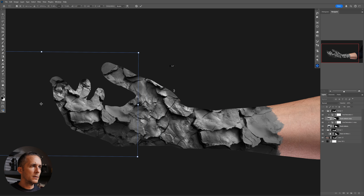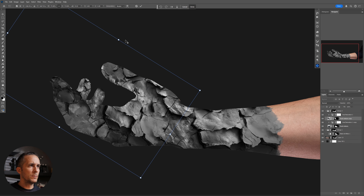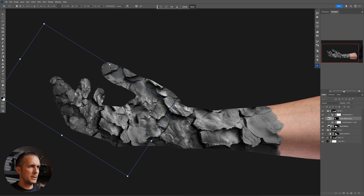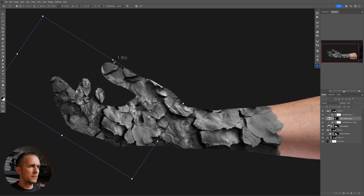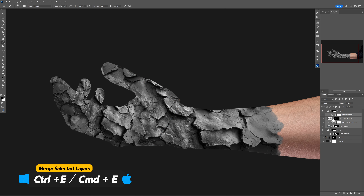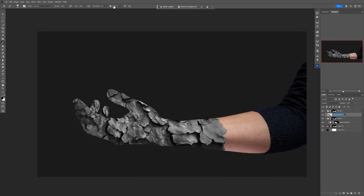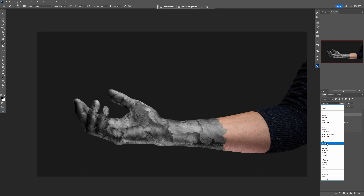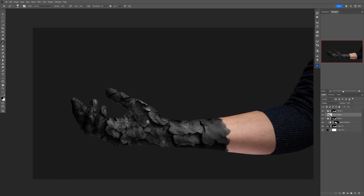I'll grab a Hue and Saturation for that copy too and move it onto the fingers — I just want the fingers to have a slightly smaller texture. Once that looks good, we can merge everything with Control or Command E, rename it 'rock texture,' and put it back into Multiply blending mode. Alternatively you can go with Overlay, Soft Light, or Hard Light — whichever you prefer.